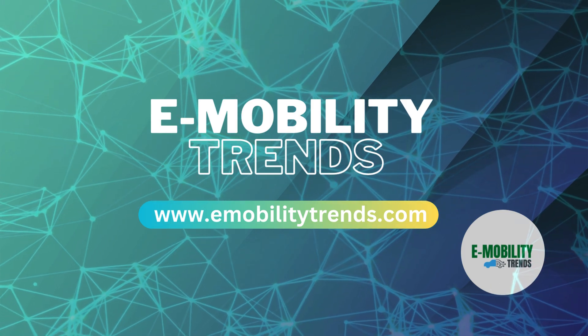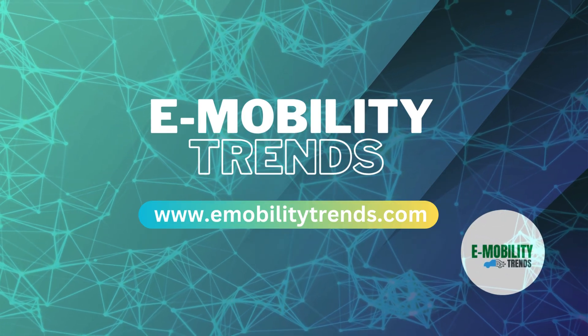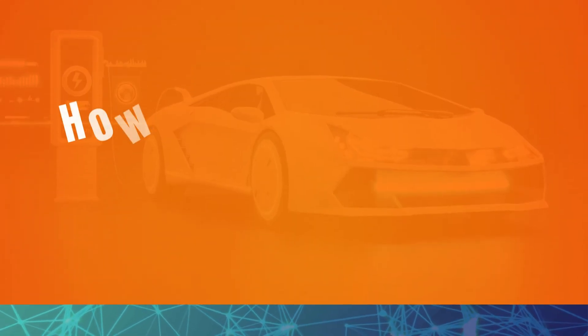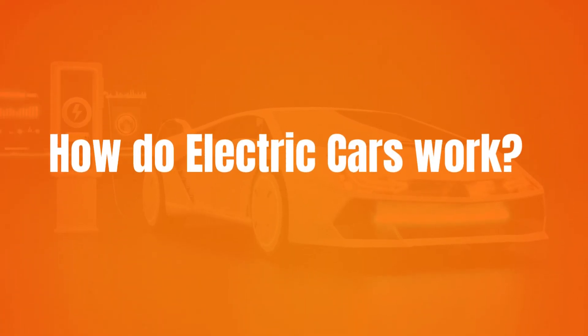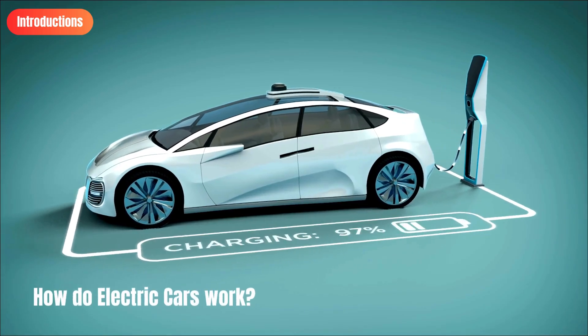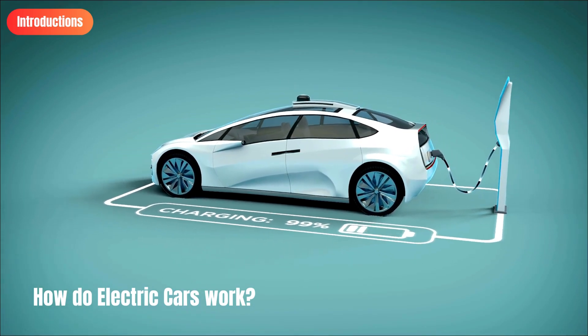Hey there eco-warriors and tech enthusiasts. Welcome back to e-mobility trends channel, the go-to place for all things innovative. In this video, we'll demystify the inner workings of electric cars, exploring everything from their sleek motors to the cutting-edge battery technology that powers them. So buckle up as we uncover the magic behind the inner workings of electric vehicles.